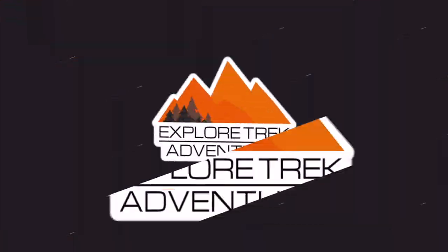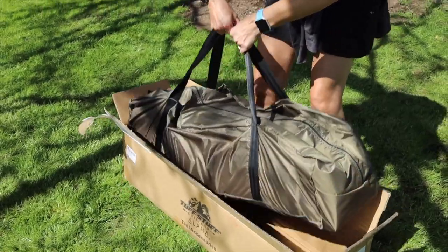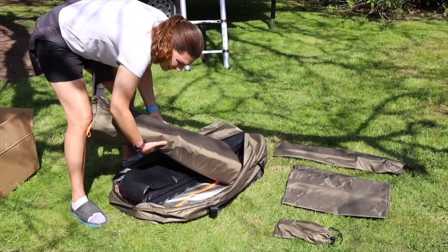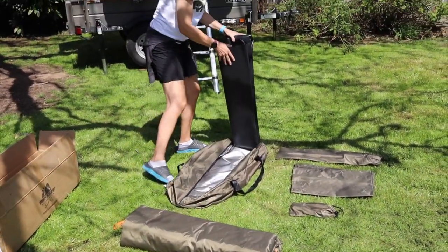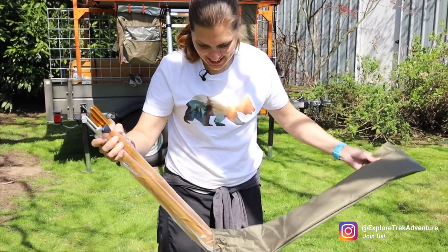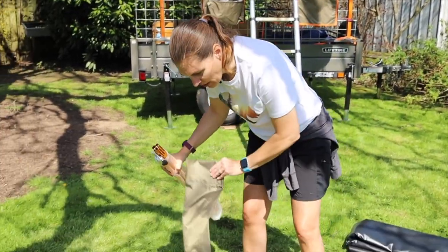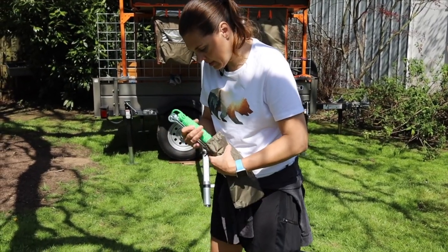Look — orange! This must be the flooring, which I didn't realize it came with a flooring, so that's awesome. I like the color of the pole. I have not yet found the instructions. We got our stakes and ropes.